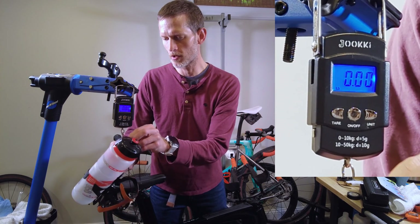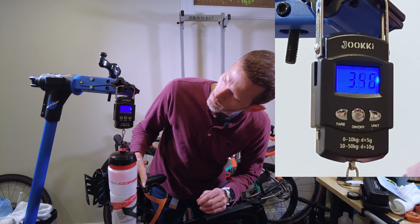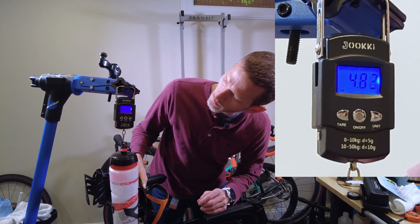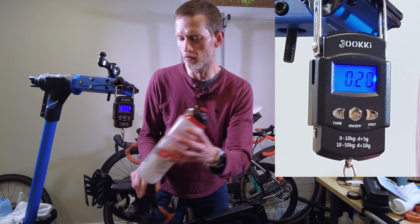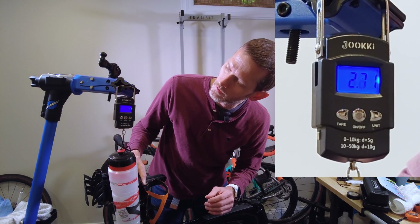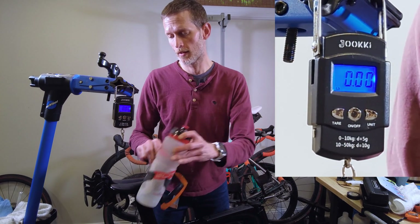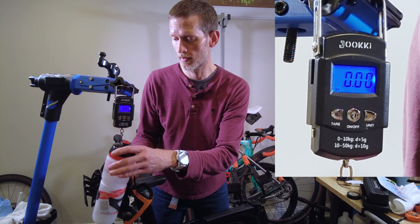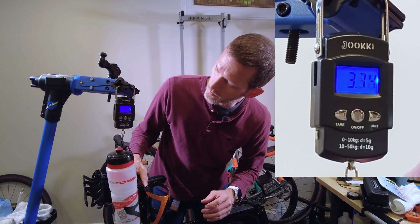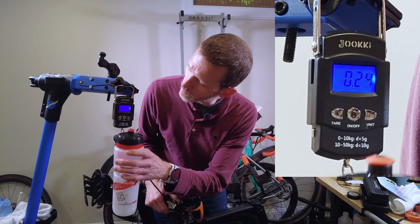Alright, let's go to this other cage. Pull down — three, four. That one got to about 5.2. Try that again — 5.3. And then last time 5.3, 5.5 maybe.